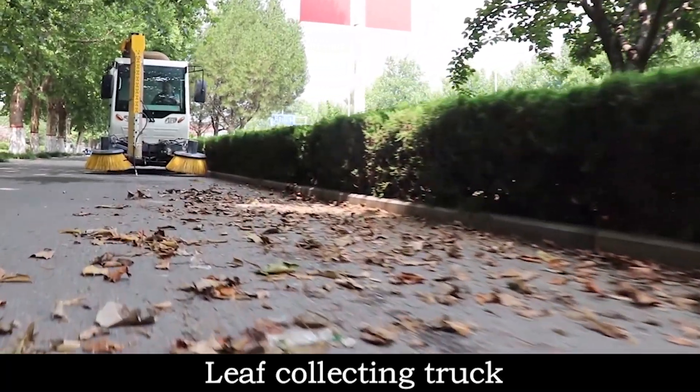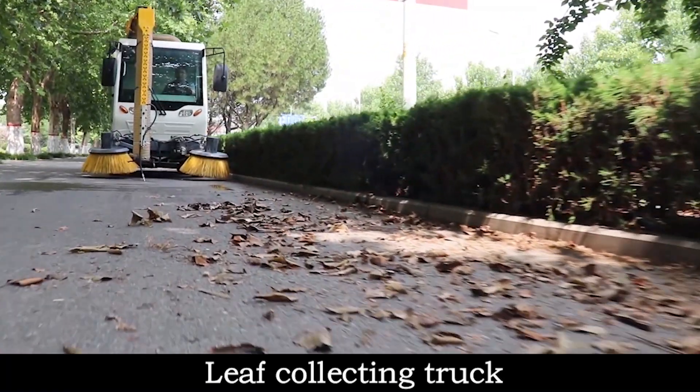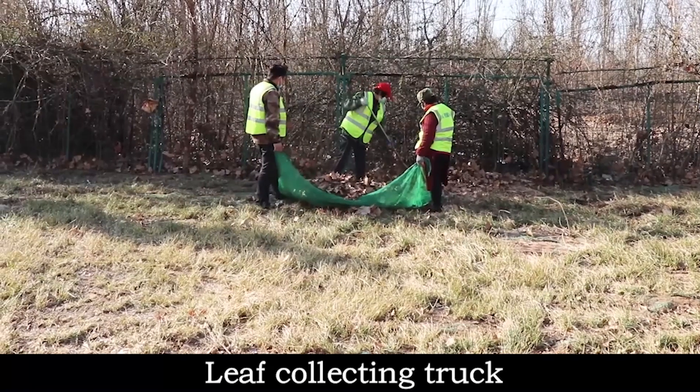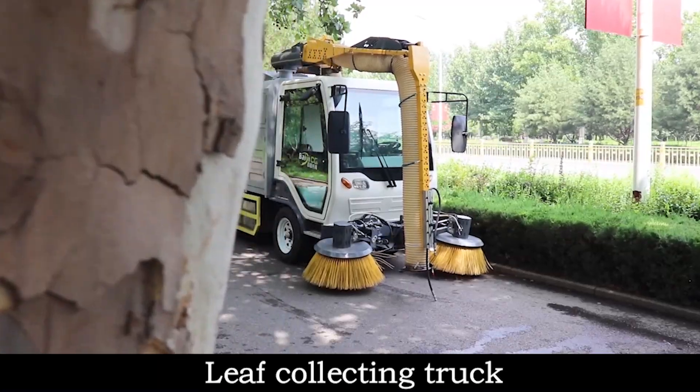Autumn leaves season is coming — how to collect the fallen leaves? If you are also facing the same problem, let's take a look at the multifunctional leaf collection vehicle.